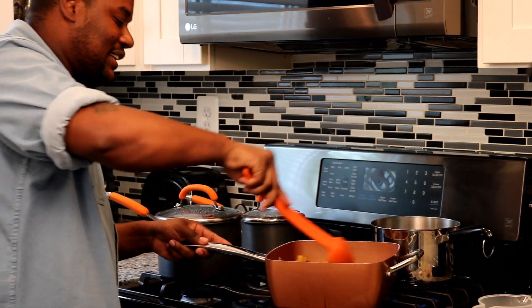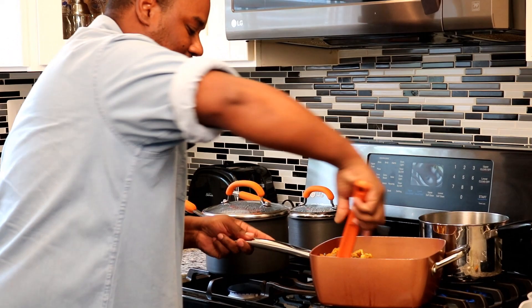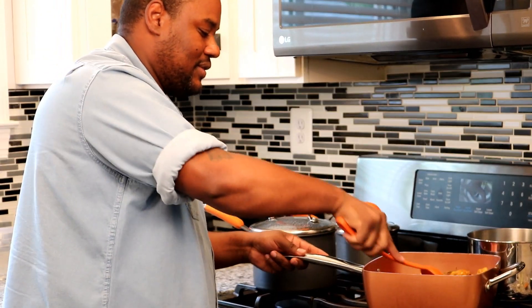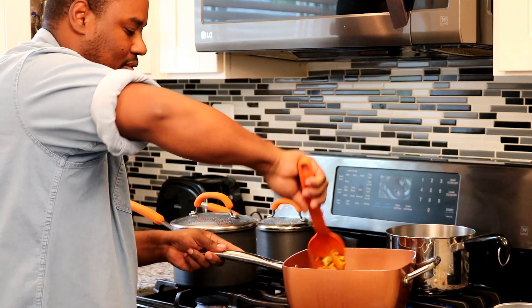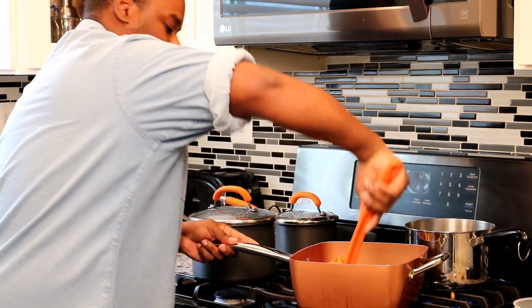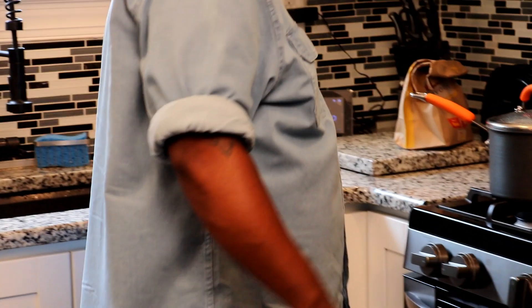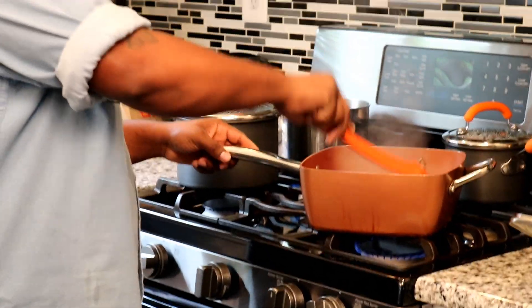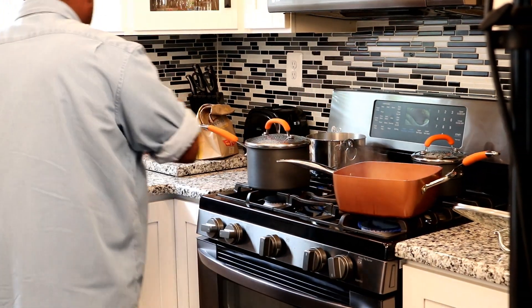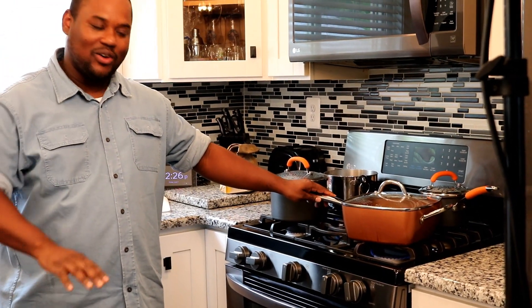Now basically sautéing this chicken — I'm going to add a little bit of curry. Once you get that done, you're just going to add water. After we let our chicken cook for 10 or 15 minutes, we're going to go ahead and add a little bit of water to it, just to keep it moving in the right direction. Cover it back up and let it cook for 45 minutes to 1 hour on low heat — it's going to be good.